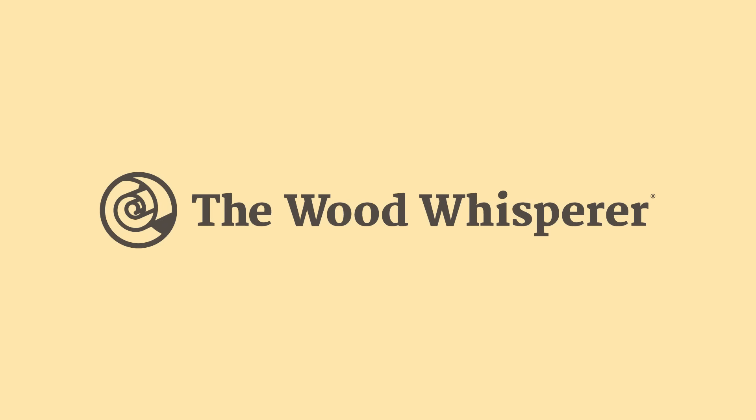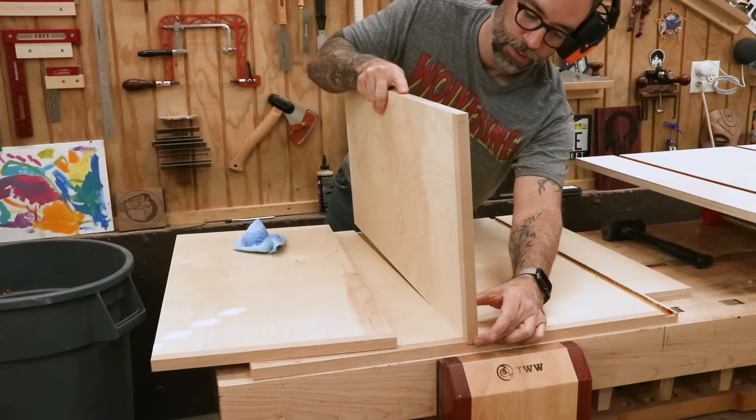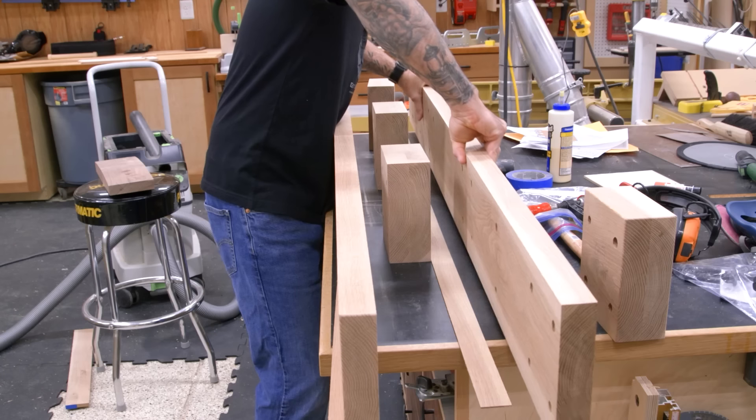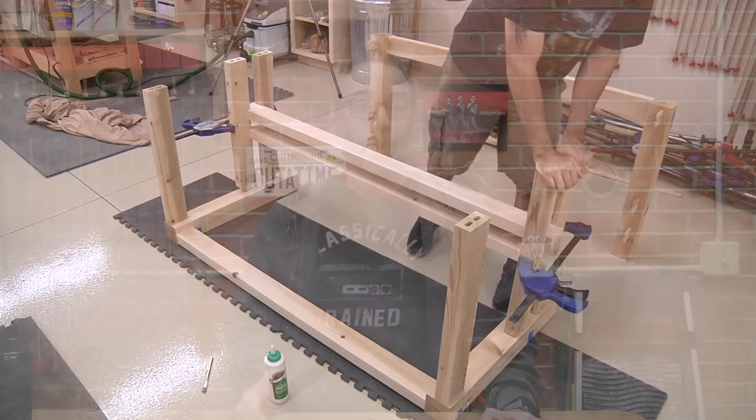Today we're talking assembly tables. Assembly tables are a real nice add-on to your workshop. The problem is a lot of us just don't have the space for it. So we tend to use our workbenches, maybe outfeed tables for other tools can be used for assembly, and of course the floor. I've assembled many a project on the floor, but if you do have the space and the desire, building a dedicated assembly table is really the way to go.